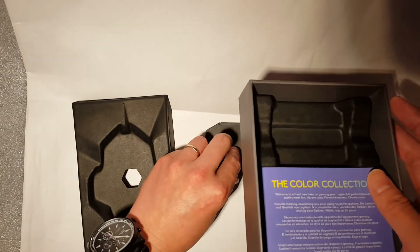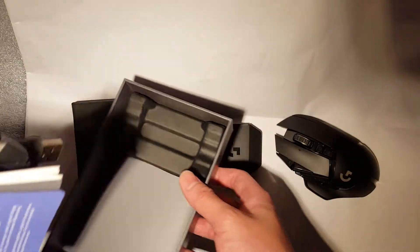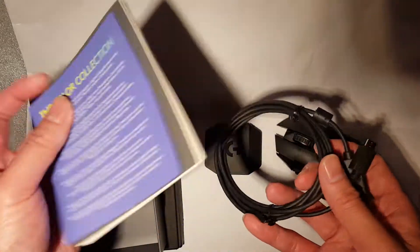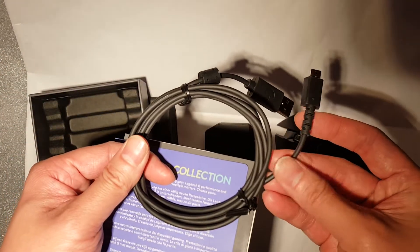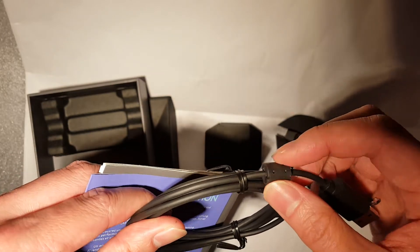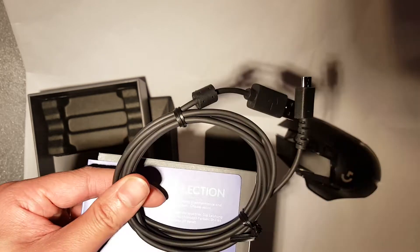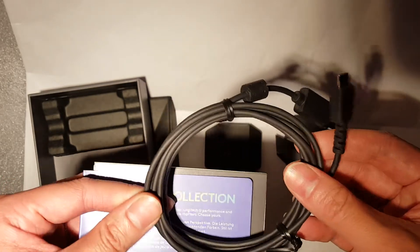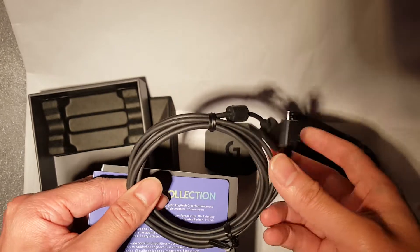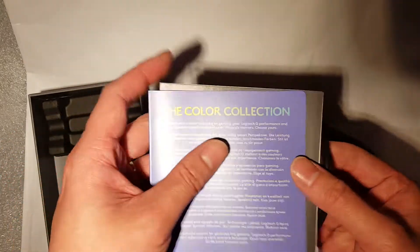You also get the paperwork and the charging cable. The charging cable is slightly rubberized and it's got ferrite magnet rings to help with interference, which is an added bonus. It's quite a nice cable — I believe it's about a metre, maybe a metre and a half.